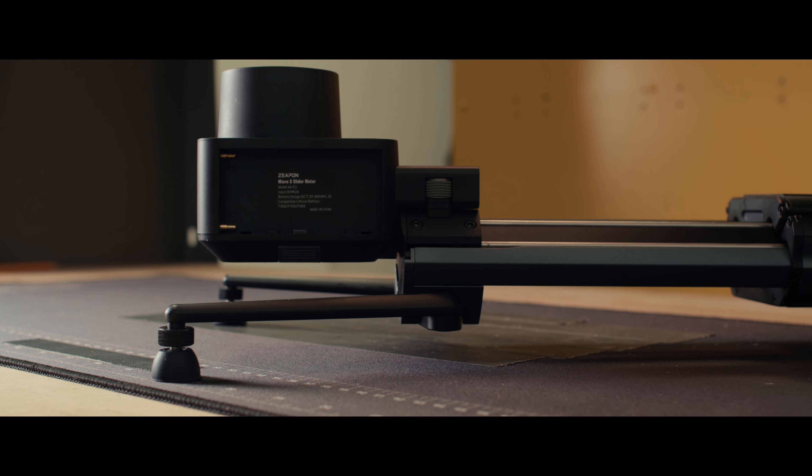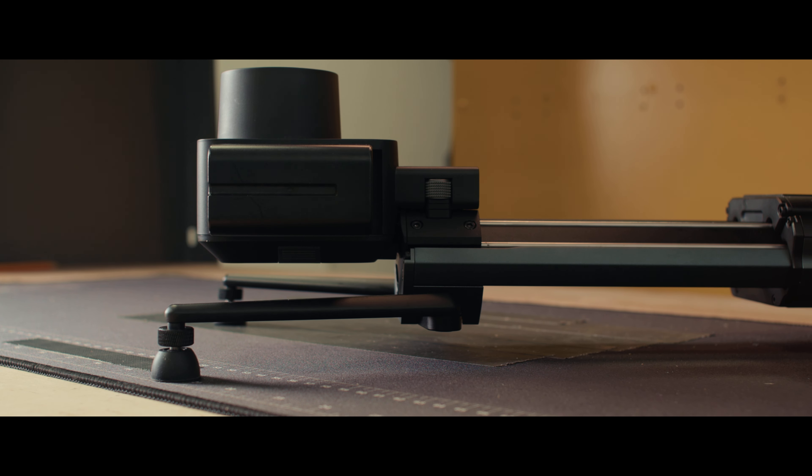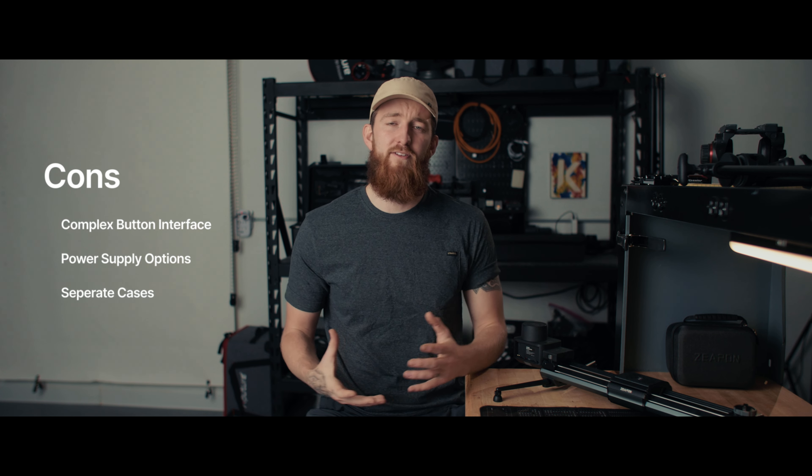Con number two is the powering options. We've got a USB-C input and NPF batteries. I don't really like NPF batteries, but I cannot get rid of them from my workflow. The real issue comes into play when you attach the pan-tilt head from Zeppin to get three-axis movement — you're going to need three separate NPF batteries to power everything, or three separate USB-C cables. If you're on a long enough shoot and they die, you now need three replacements. Power supply is a con.